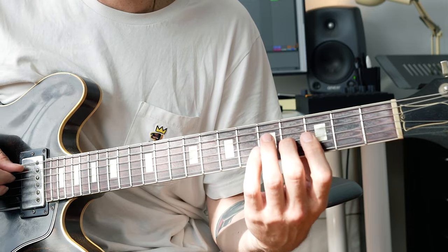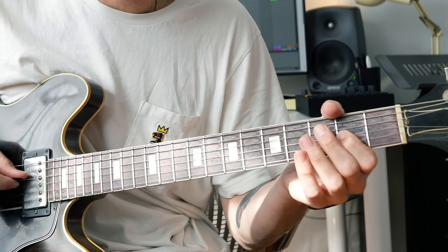The first movement I would work on is taking the 7th of every chord and moving it to the 6. So if we're playing C major 7, we got the 1, the 5, the 7, and the 3. We take the 7 and we move it to the 6, which is a whole step down, while trying to keep all the rest of the notes ringing.